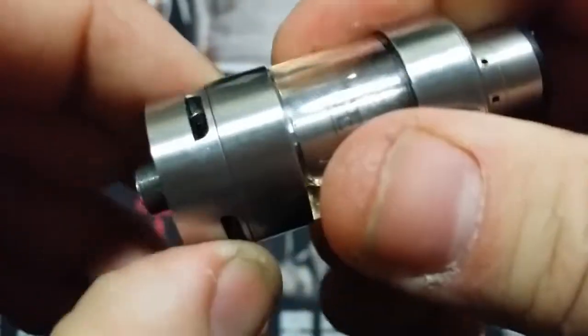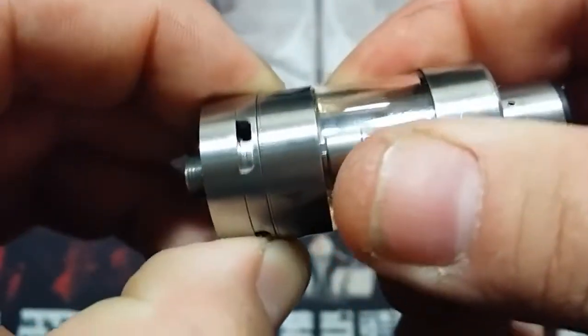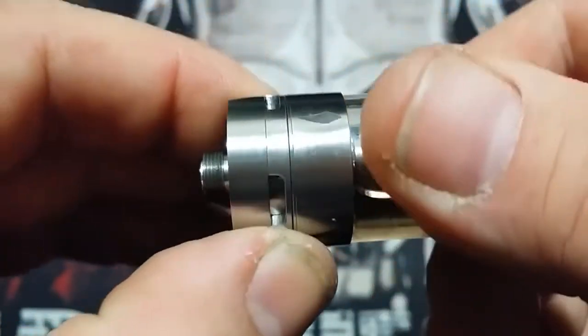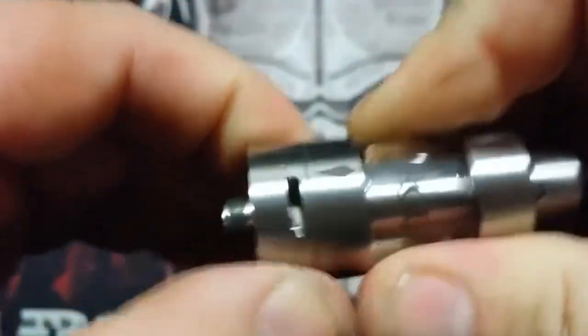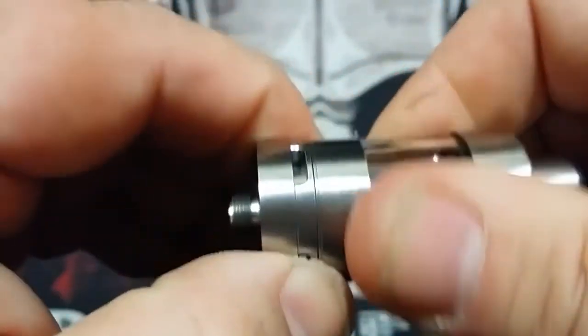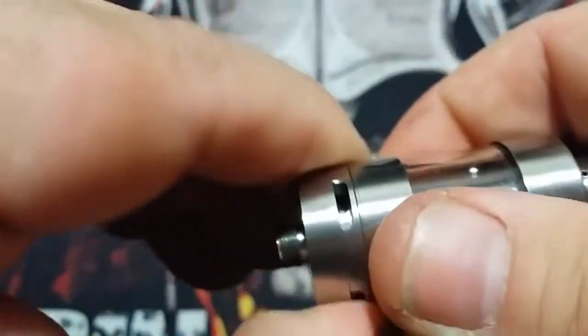All you have to do to turn the airflow ring is grab it and twist, and it'll close all the way off. You can get it to almost mouth-to-lung like that — just a tiny bit open. It stops you at both ends so it's not going to wander around on you in your pocket.